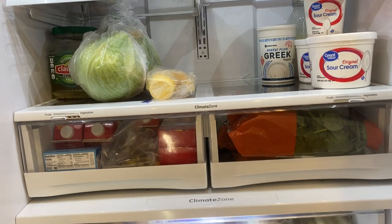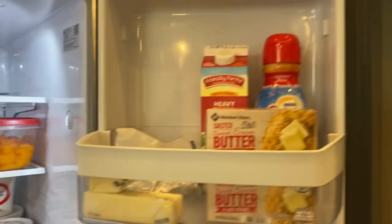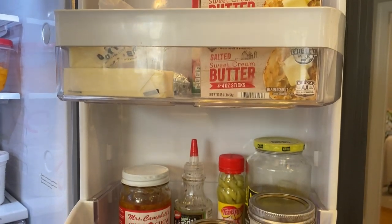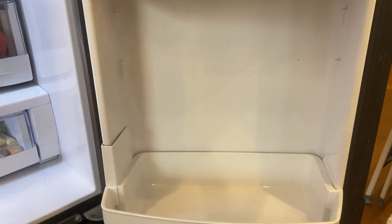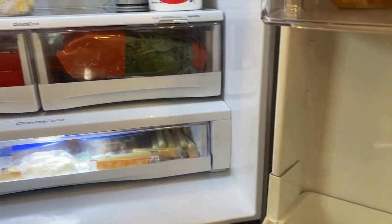I hope this video inspires you to get some things done in the kitchen, maybe tackle a few cleaning or organization projects that you've been putting off for a while. It feels so good when you get it done — this probably took me a total of 30 minutes to get it all cleaned out, completely wiped down, and get everything put back where it belonged. Thanks for watching!